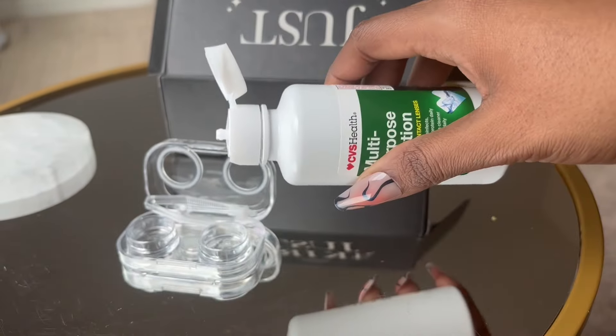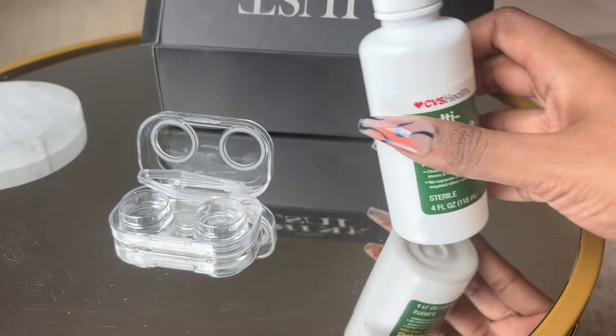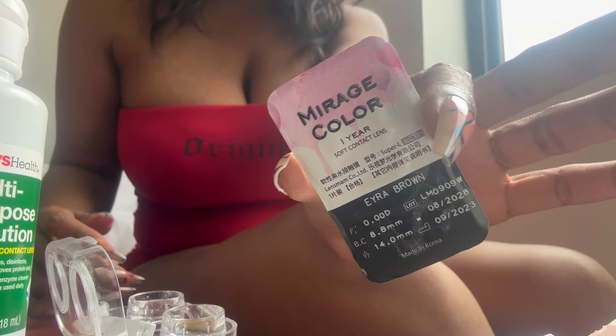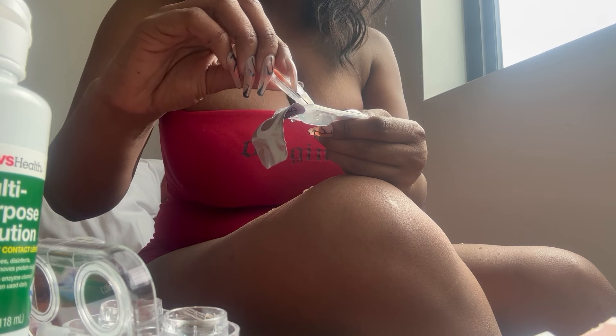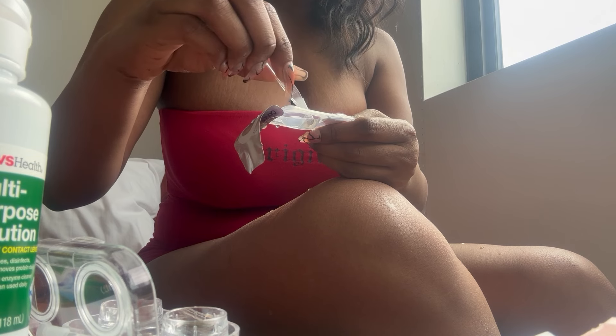I wanted to give a quick step-by-step so you guys understand what I'm doing. I'm placing a few drops of multi-purpose solution into the contact holders. Because I'm slow, I forgot I have to let the contacts sit in there for six to eight hours, so I picked up recording the next day. Here you can see me trying to open the package — be careful because there's solution in the packets too. Using their handy dandy tweezers, I picked up my contact and tried to gently place it into the holder, though I was struggling a little.